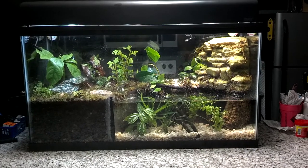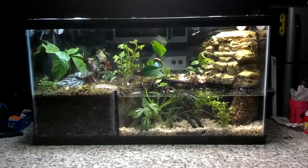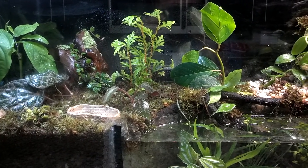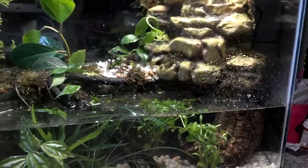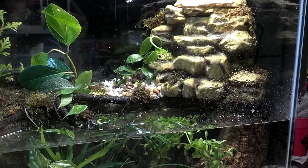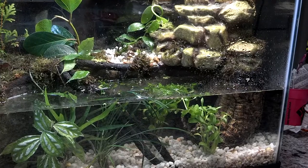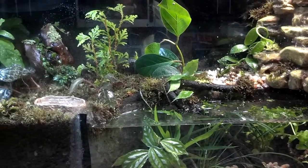It's a pretty lush, jungle-looking place right now. Hopefully it'll look a little bit better eventually, but for now these are the little plants we got in. Hope you all enjoy. Thank you.